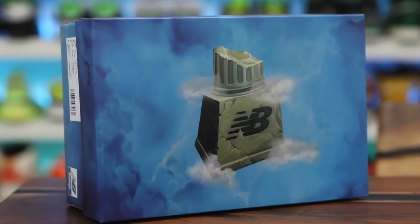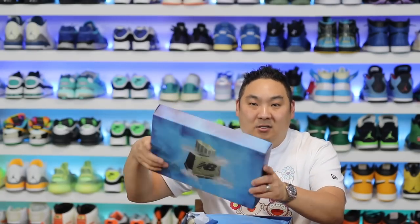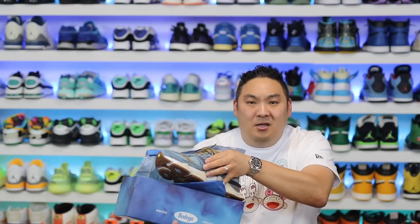In this video we have a new pair from New Balance and Bodega. This is a collaboration that I have to tell you guys, as soon as I opened this box — which is fire by the way — this thing was something that surprised me. It's really, really nice. It's not far-fetched to say that New Balance has good quality materials on most of their pairs, even on the GR.